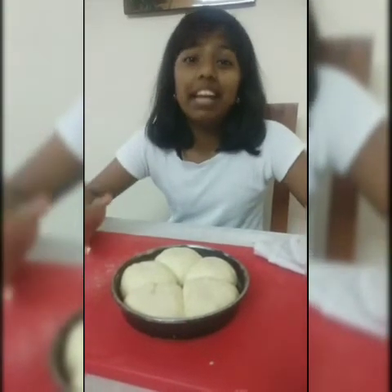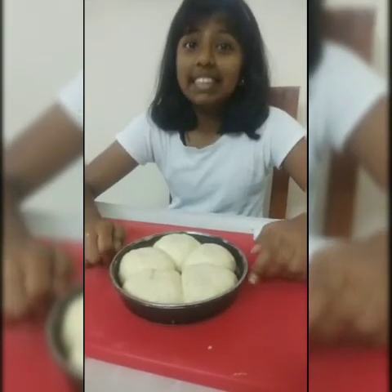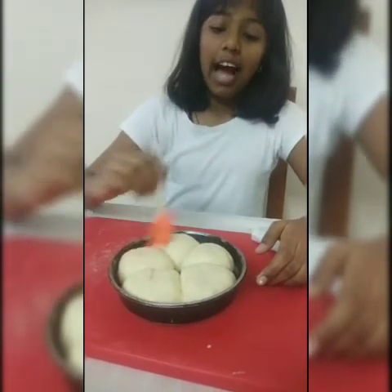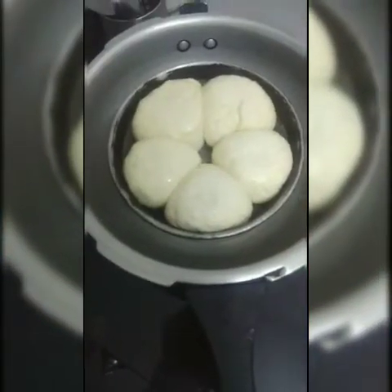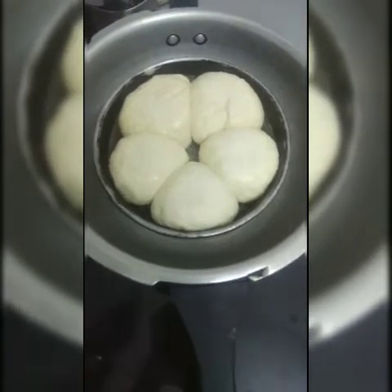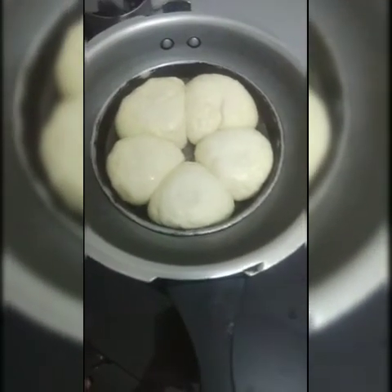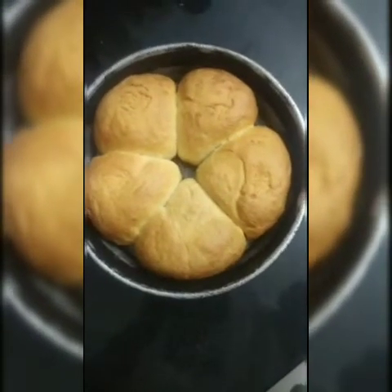Before that, preheat your cooker for at least 10 minutes and brush with a milk glaze made with a teaspoon of sugar. Since I have already preheated my cooker, I am going to place my tray inside. Now I have placed my tray in the cooker — close it without the whistle and keep it for baking.